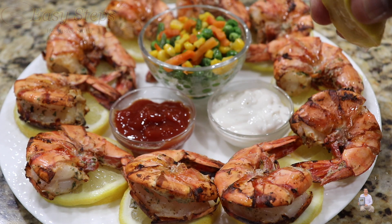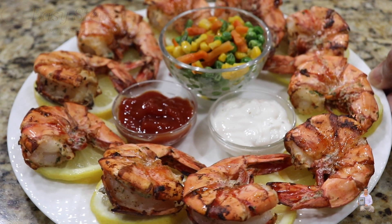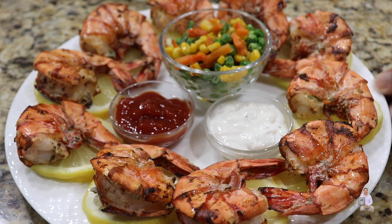This is the perfect recipe. If you like this recipe, as always please like, share, and subscribe to Easy Steps Cooking. Thank you and have a good day, bye bye!